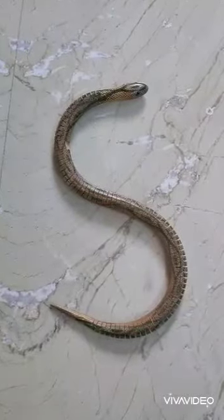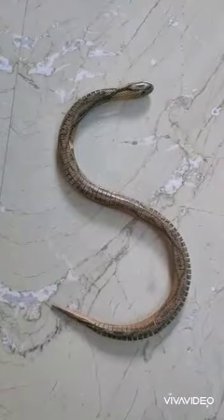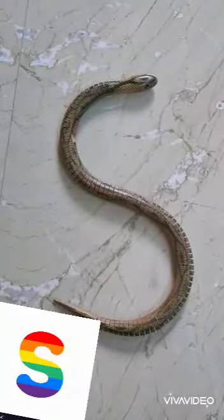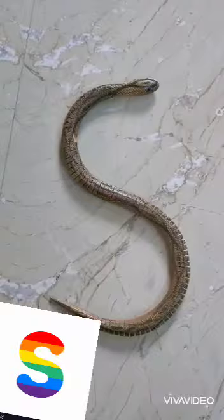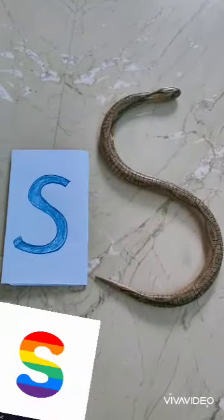Kids, see here is a snake. Kids, can you tell me which letter looks like a snake? Yes, S. S looks like a snake. S for snake.